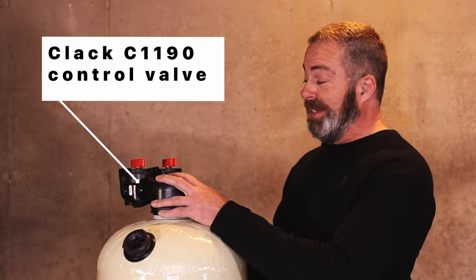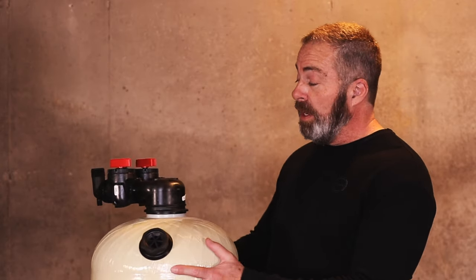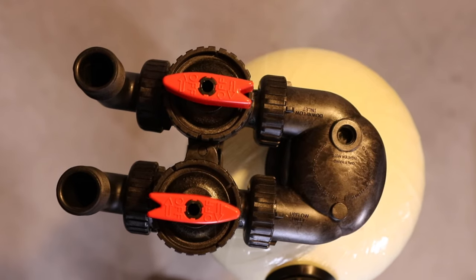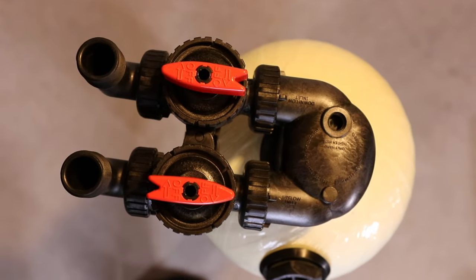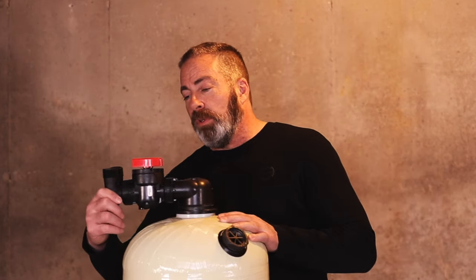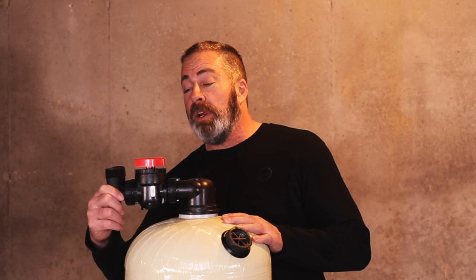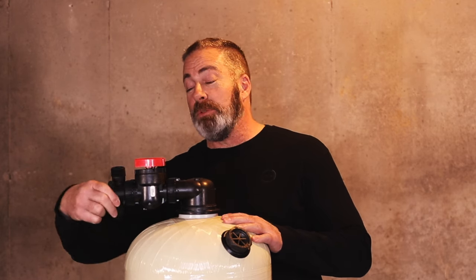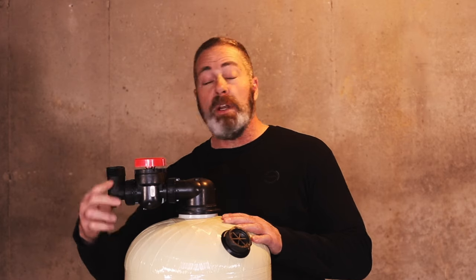This unit comes with a Clack C-1190 control head, which is non-electric and doesn't require a drain. A bypass is included with separate ball valve controls for inlet flow and outlet flow. In addition to that, we've got the 1 inch threaded male adapter, which rotates 360 degrees, which makes lining up your installation much easier.